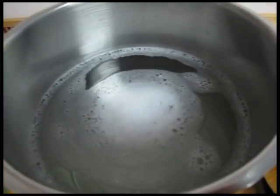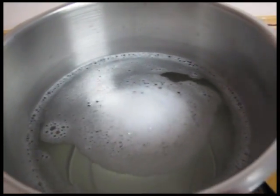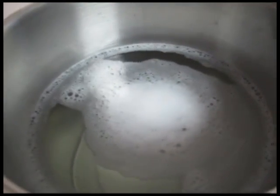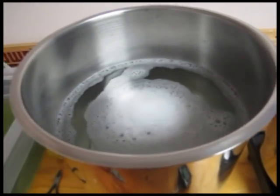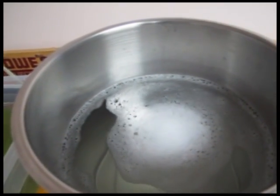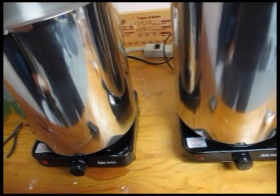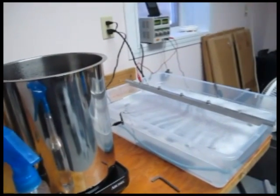Waiting for the degreaser to finish heating up — it's around 125 degrees and needs to reach 140. Parts will go in there for about two minutes, then get rinsed off before going into the anodizing bath, which is ready to go. An important note: from this point on, parts don't touch bare hands anymore, because the oils in your hands will stop the anodizing process, so you have to be careful.